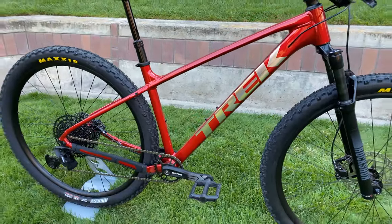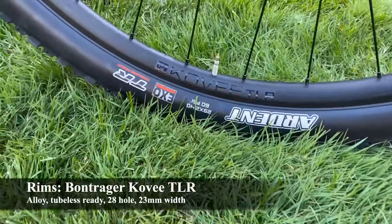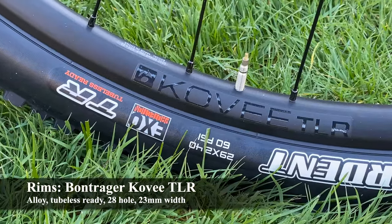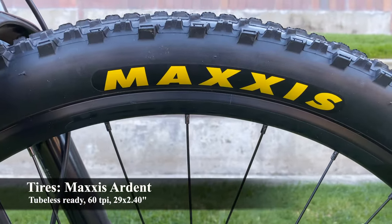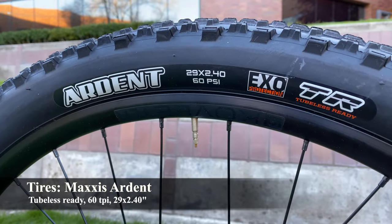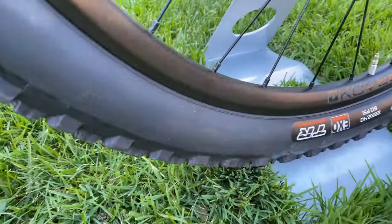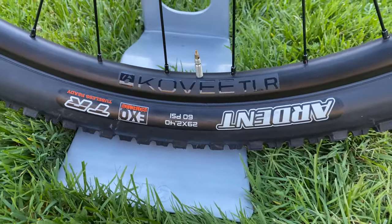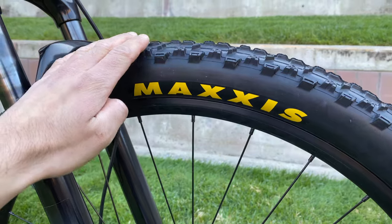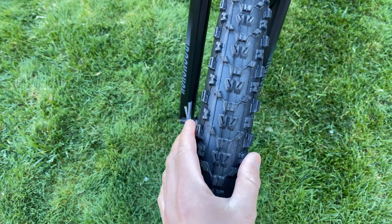This bike is a hardtail with no rear suspension. For wheels, it has alloy Bontrager Covey TLR rims — tubeless ready, 28-hole, and 23mm wide. It comes with Maxxis Ardent tires that are tubeless compatible, 60 TPI, 29 inches in diameter for the medium frame, and 2.4 inches wide front and rear. I love this setup because you have a fully tubeless-ready build, so conversion is easy. Mine still has inner tubes but it's great to have that option. The 2.4-inch width is a big improvement over the previous 2.2-inch tires on earlier Marlins.